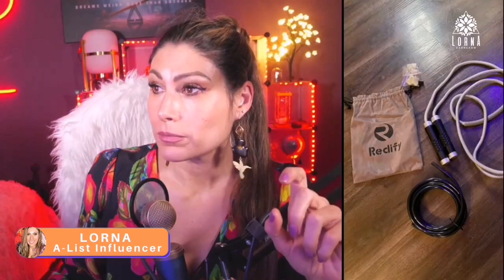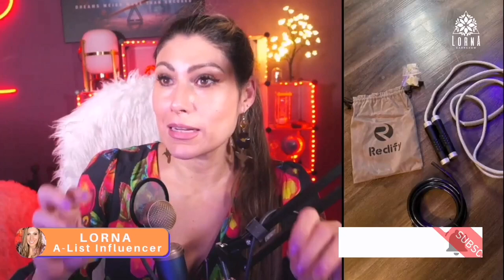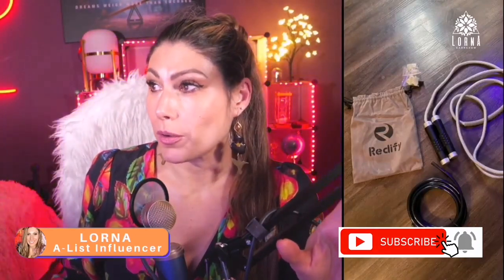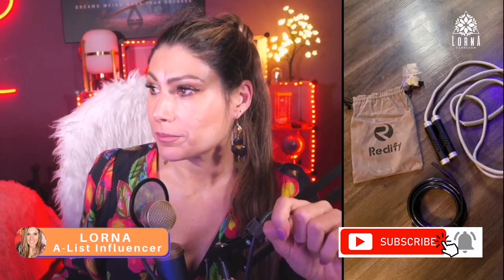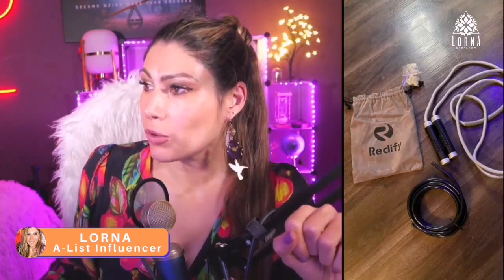It doesn't twist, it's durable, it has silicone. As I said, you can switch between the plastic rope that is lighter, or you can still use the cord. It has an aluminum and silicone grips handle.